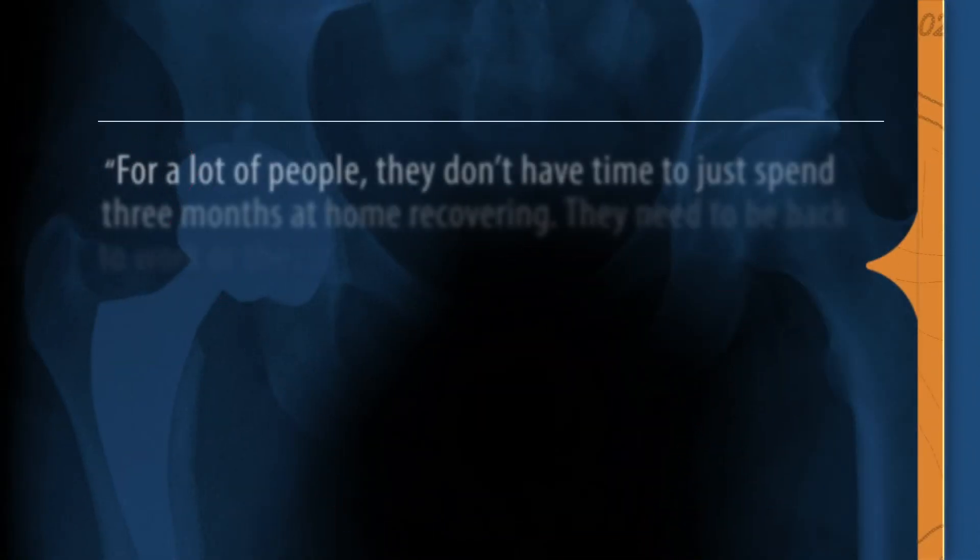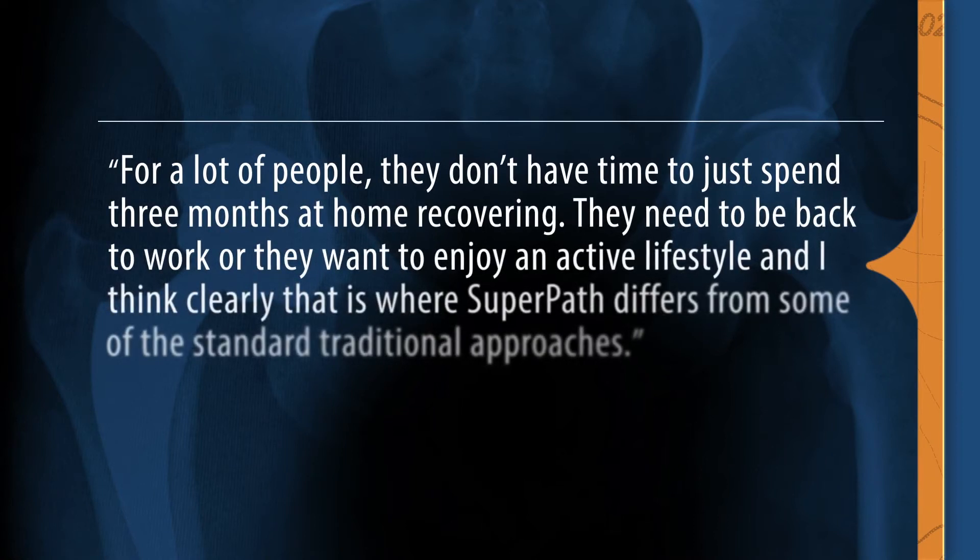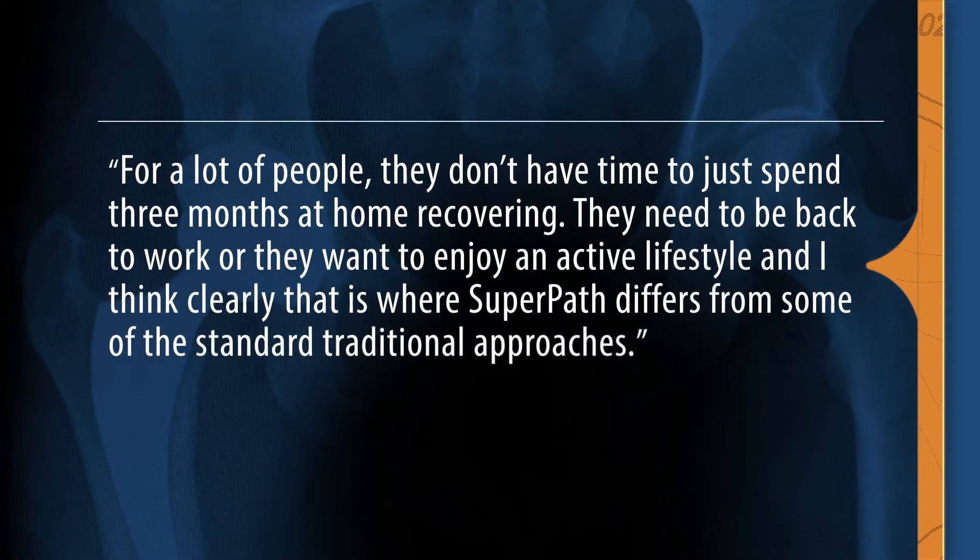For a lot of people, they don't have time to spend three months at home recovering. They need to be back to work or they want to enjoy an active lifestyle. That's clearly where SuperPATH differs from some of the standard traditional approaches.